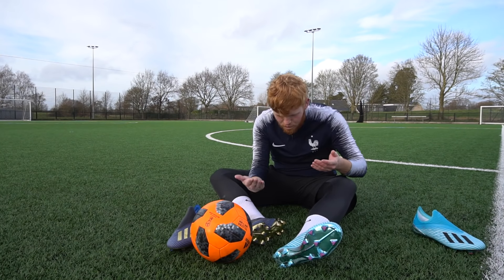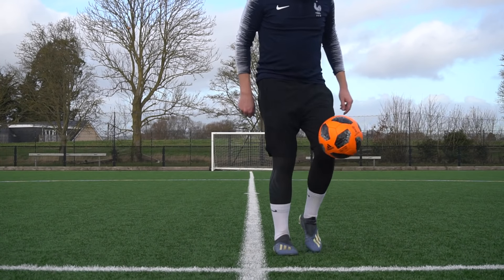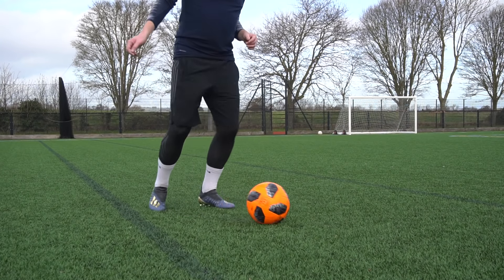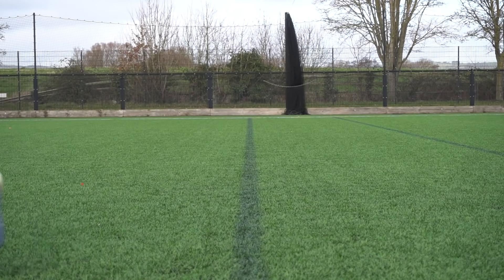Back to the authentic Adidas X, because the fakes have hurt my feet too much. Already they just feel so much better on foot — they're tighter, more snug, I just love them. There's no point going into too much detail with the authentic X boots, but the performance was so much better, mainly due to the structure and fit. What's important to remember is that although the replicas look the same visually, the build quality is so poor and dangerous. But enough of that — let's do some shooting.